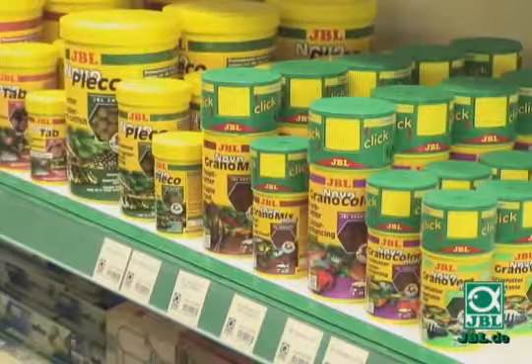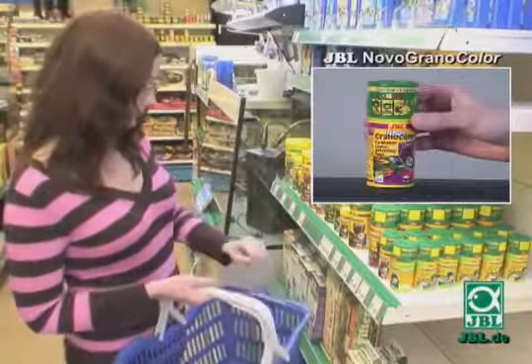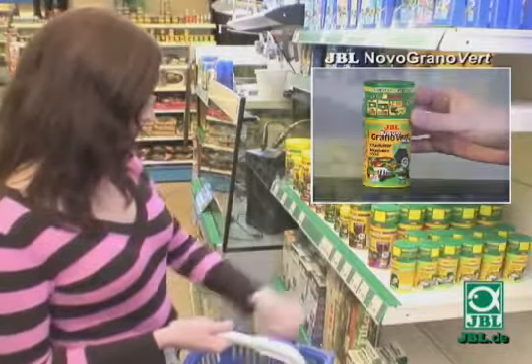To ensure that your fish get a variety, we offer JBL Grano Mix, JBL Grano Color for brilliant colors, and JBL Grano Vert, the healthy plant-based food.